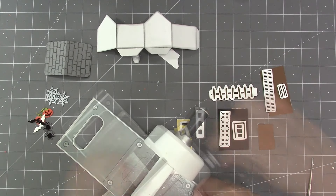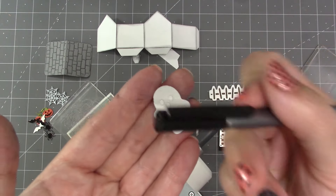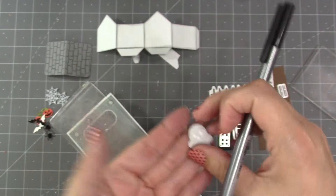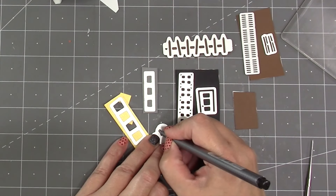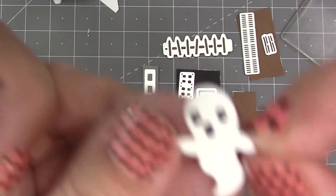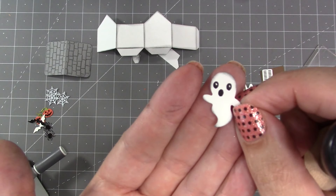For the ghost there is a stencil feature. I die cut it from white cardstock and then before removing the paper from the die I use a black pen through the stencil — I like Triplus Fineliners from Staedtler, which come in lots of different colors. On the eyes I trace around the perimeter of the stencil; on the mouth I fill the entire thing in with black, but on the eyes I leave just a little bit of white showing to be a catch light. Then I brush a little bit of black ink around the perimeter of the ghost.